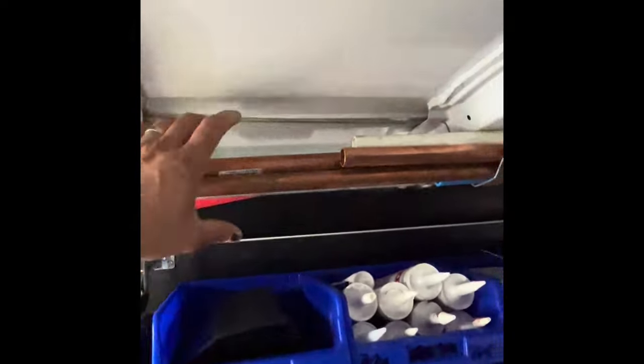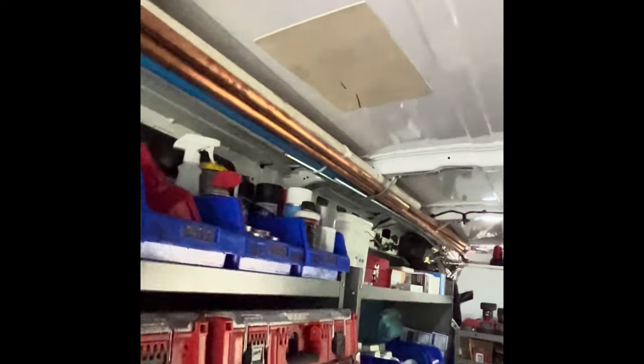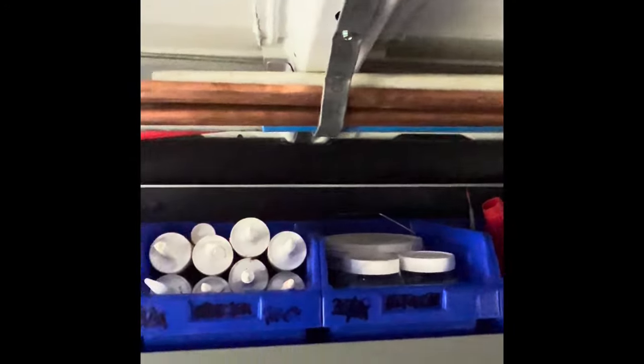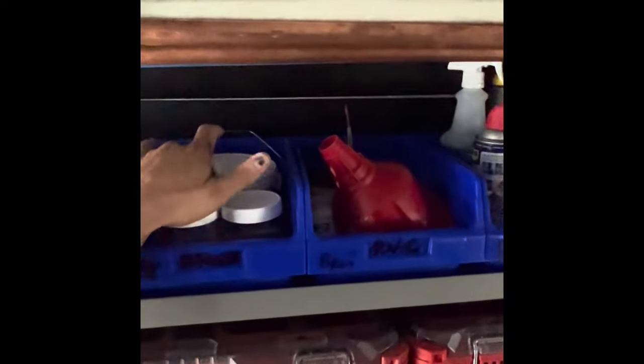On this side I got all my copper, PVC, Pex, and rod — extras. Trash bags, silicone, furnace cement, some washers.